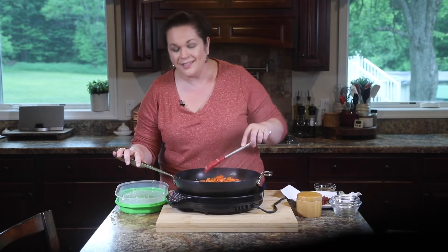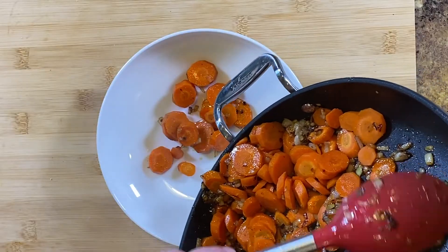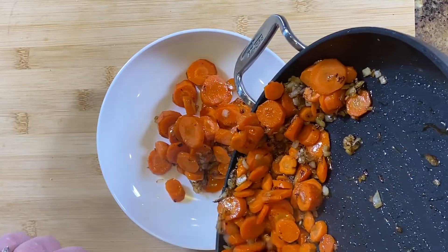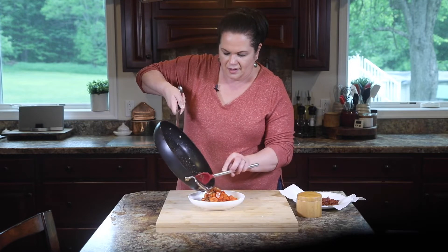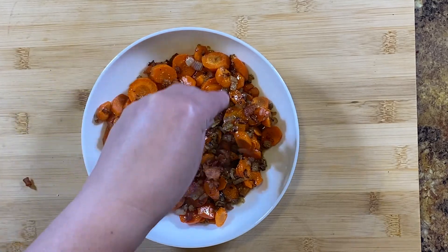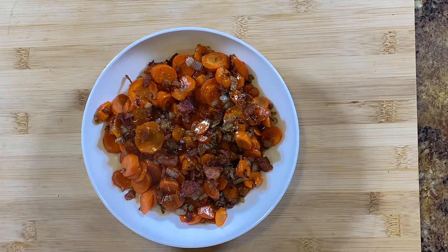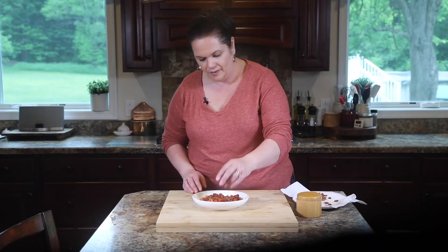You see how easy these are to make? This could be a weeknight side dish, but it's fancy enough for company. Let's get these carrots into the bowl. Look at that — get all that onion deliciousness and the bacon fat. Don't leave any of that glaze in there. We are not done yet though — we need to add the crumbled bacon. Let's get some of that on there. Nice and crispy and salty, which is a nice contrast to the sweetness from the brown sugar. Don't skimp on the bacon. Ladies and gentlemen, I present to you bacon candied carrots.